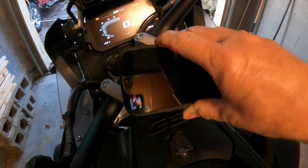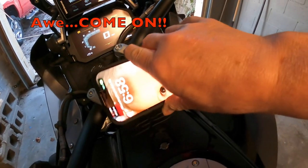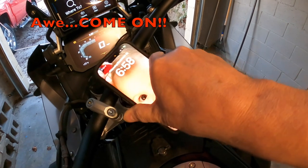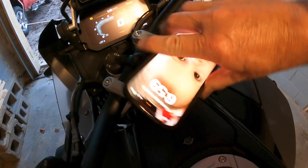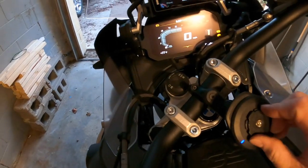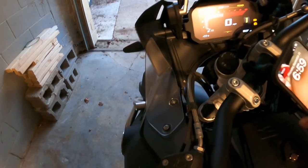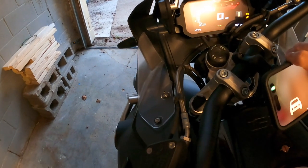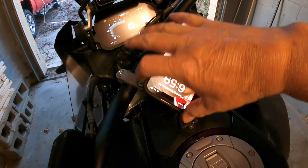I have to get the phone on there - this is always a pain. This is amazing, I can't get it to go on... there it went, locked on. So it locks on and charges up your phone.